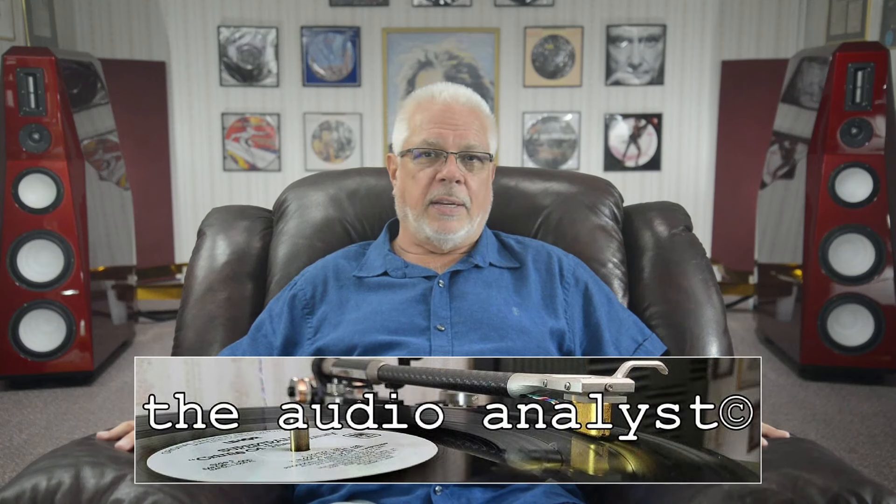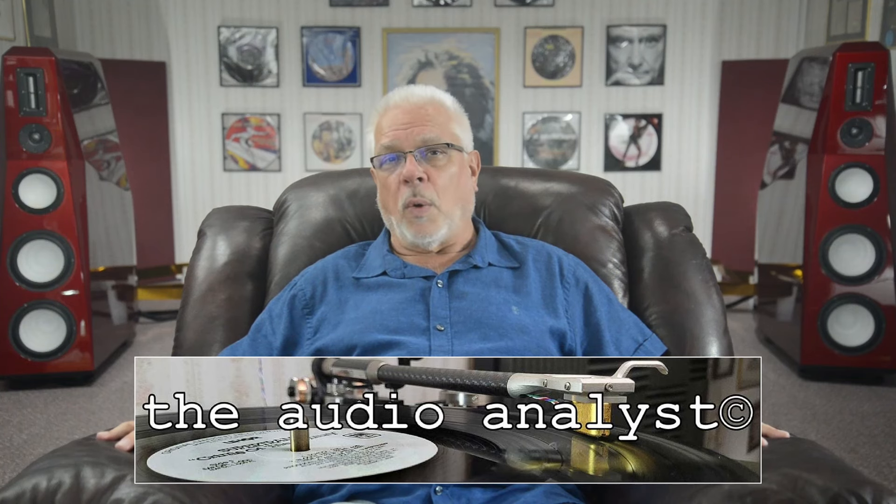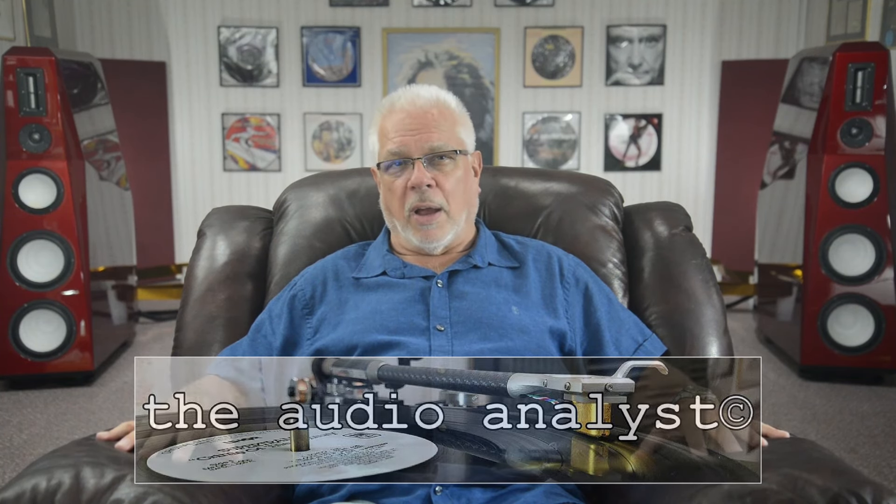As always, thank you for taking the time to drop by today. Further information on supporting the channel may be found in today's description section, or at my website, theaudioanalyst.com. Please stay safe and keep the music playing. Till next time, cheers!